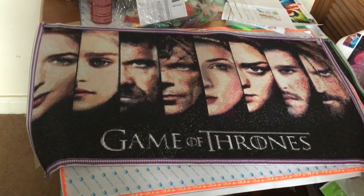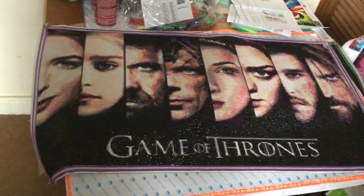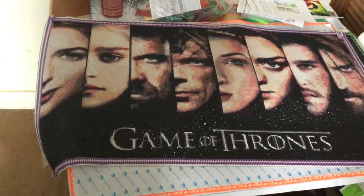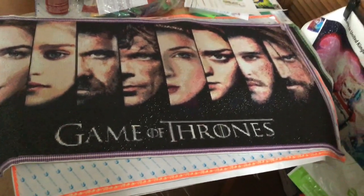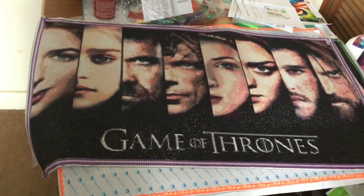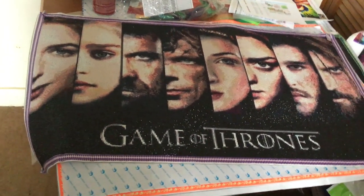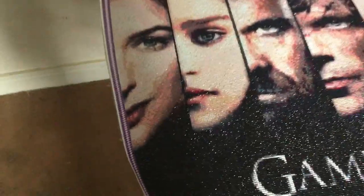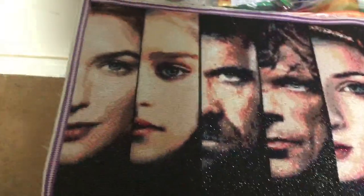Hi diamond painting fans, thought I'd show you what I've just finished. This is my Game of Thrones diamond painting, 50 by 90, round diamonds. I've just finished it and I've just watched Season 8 Episode 3 of Game of Thrones — OMG it was fantastic! So I've just finished Cersei Lannister, she's on the end.